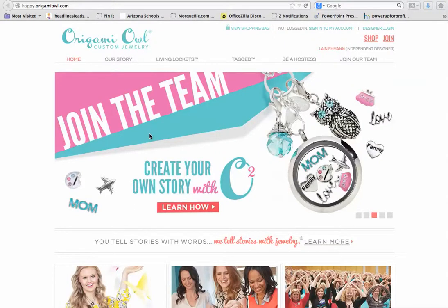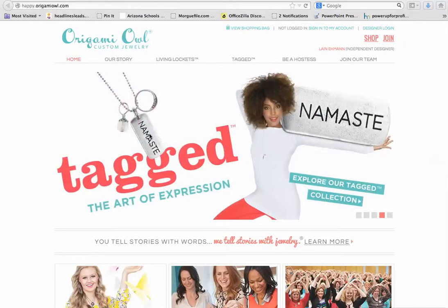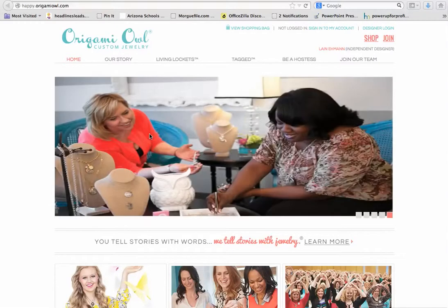Hey everybody, this is Lane, your Origami Owl Designer. I wanted to show you how you can order online for Phyllis's Jewelry Bar and make sure that it counts towards her Hostess Credits.